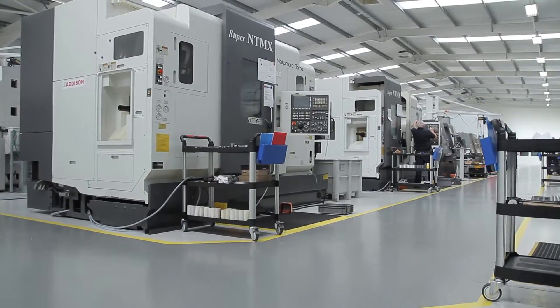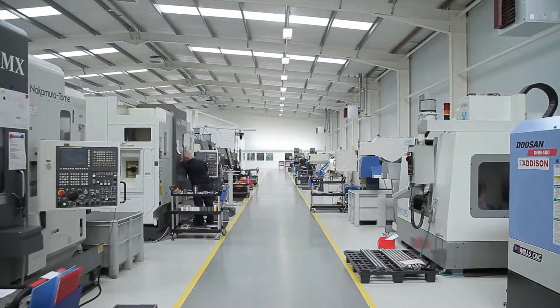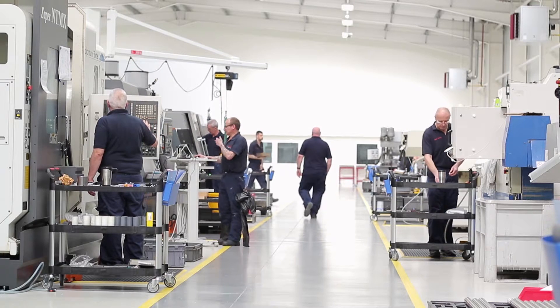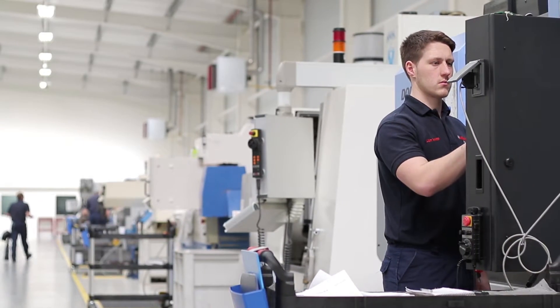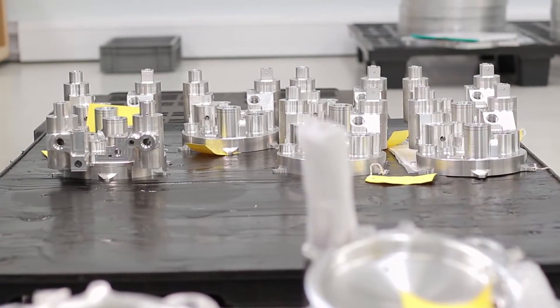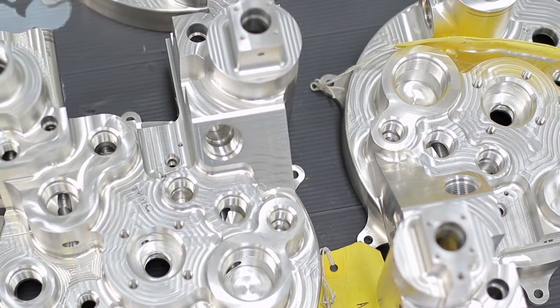Our customers expect from us that we deliver parts to a schedule, on time, right first time, every time. Once we're measuring close tolerances to microns, it's very important because they're specified on the drawings for the components that we're manufacturing. We started researching into getting some pre-setting equipment so that we'd have the capability to measure the tools built into an assembly prior to us putting them anywhere near a machine tool.